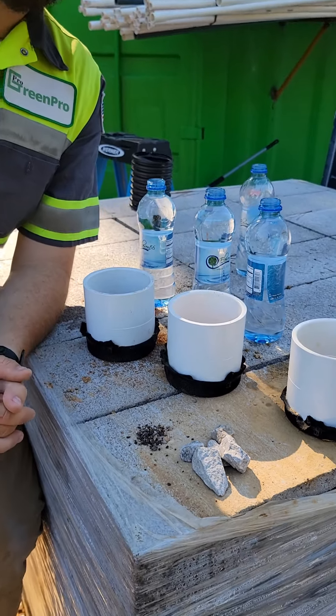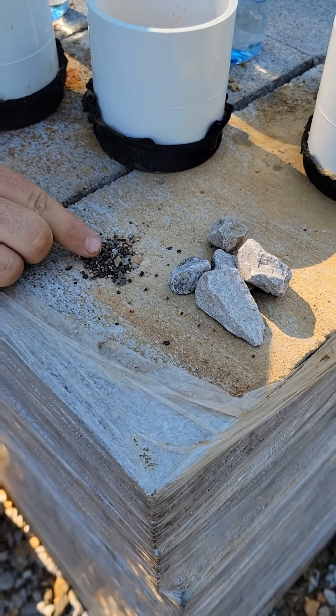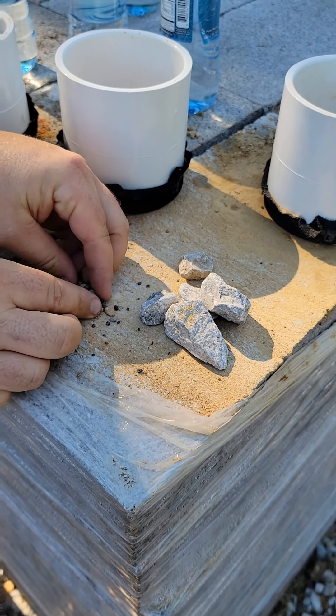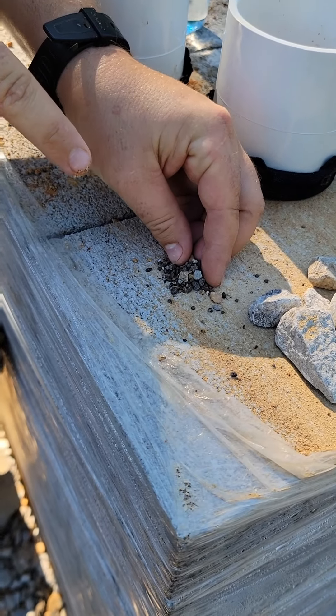Zoom in on the microscopic level. Clay's particles are really really small and as you can see they're packed together really really tight, and that allows this compaction to happen — it'd be really hard for water to penetrate through that.